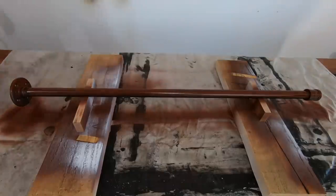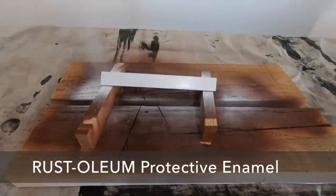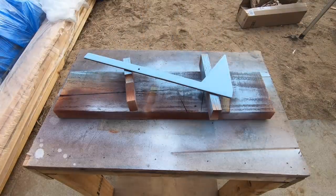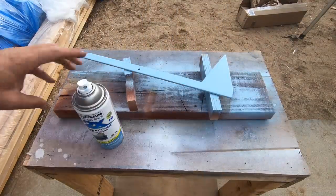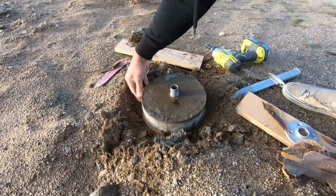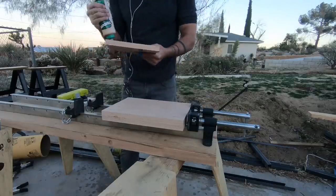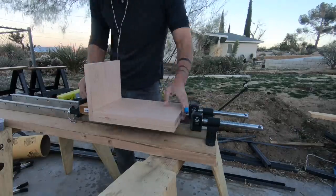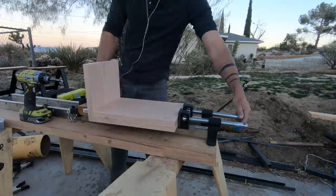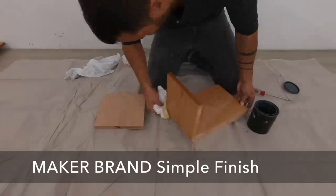Once the primer was dry, I did two finished coats of Rust-Oleum protective enamel. I painted all these pieces white with the exception of the flag, which I painted light blue. Quikrete Fast Setting Concrete Mix sets in just about 20 to 40 minutes, so I unscrewed the flange and peeled away the cardboard quick tube. I glued and screwed the back piece of oak to the bottom piece, using my MakerBrand clamps to hold everything in place while I drove the screws. I finished all the wood pieces with MakerBrand Simple Finish.